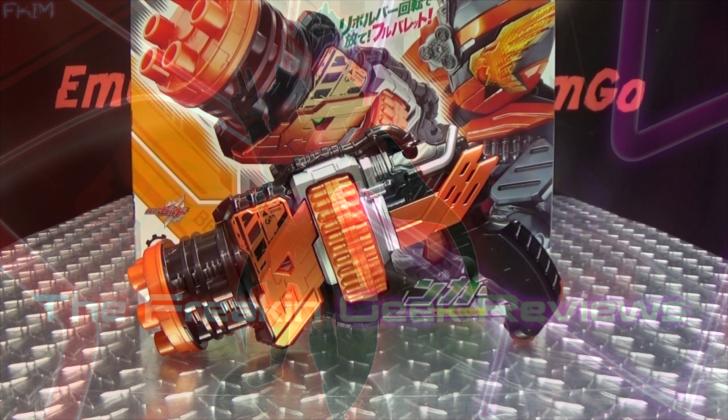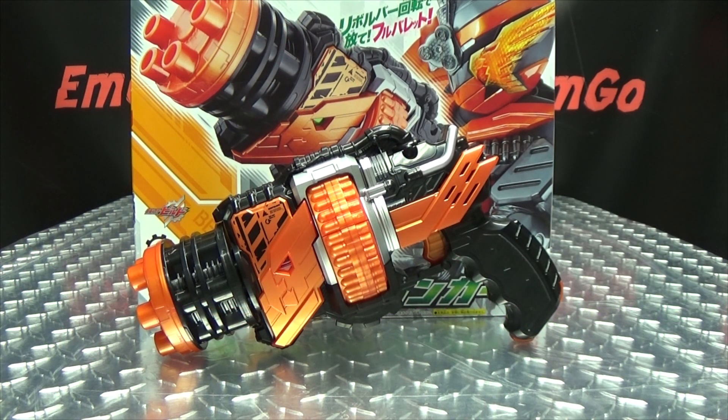Heyyyy! What's up my peoples? Emgo here, the freakin' geek himself, and today we will be reviewing the Kamen Rider Build DX Hawk Gatlinger.